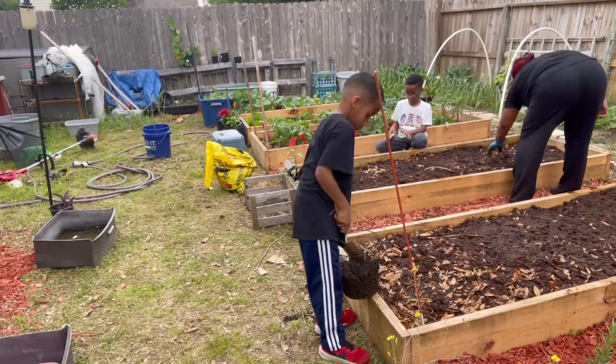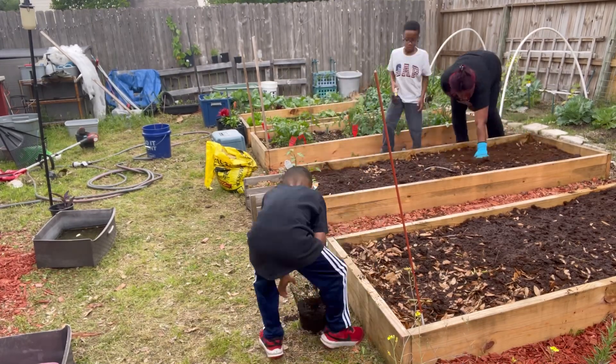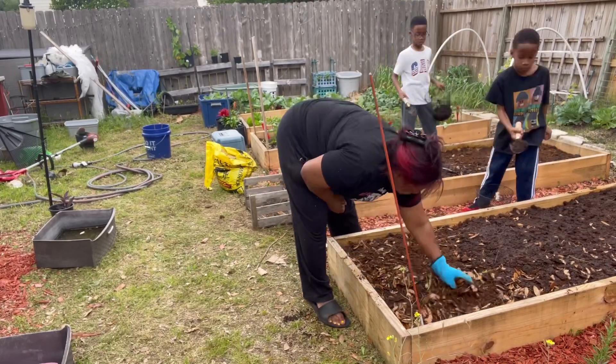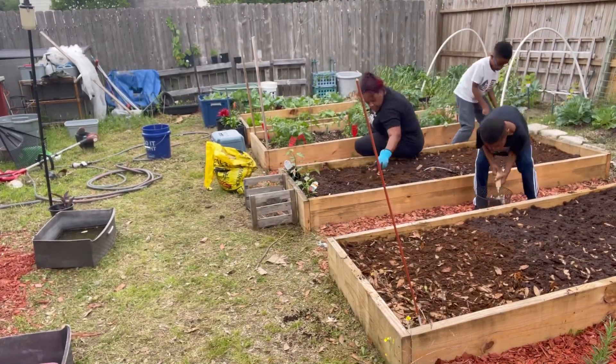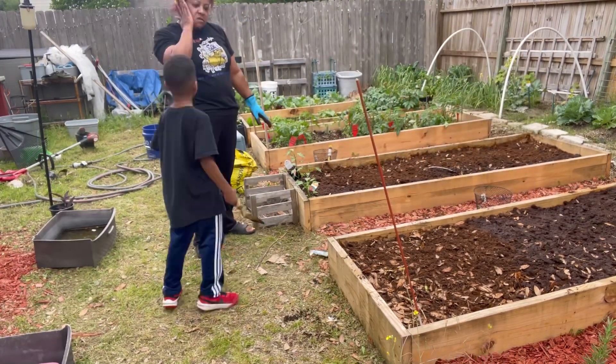These two garden beds — we took the peat moss and split the bag between them, on top of those leaves you saw earlier. Now we're adding the Black Cow to the garden beds, we're going to mix it in, and then we're going to water that peat moss in really, really good.